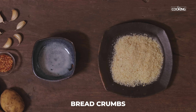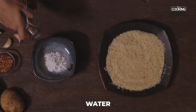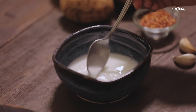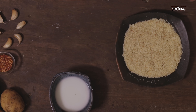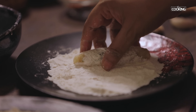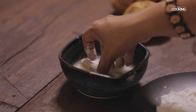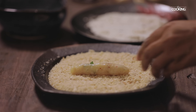For the cornflour slurry, take 1-2 teaspoons of cornflour in a bowl, add a little water, and mix it. Take some dry flour — that is maida or all-purpose flour — onto a plate. Remove the potato fingers from the refrigerator after 15 minutes. Roll the potato fingers in the maida, dip them in the cornflour slurry, then roll them in breadcrumbs and keep aside.